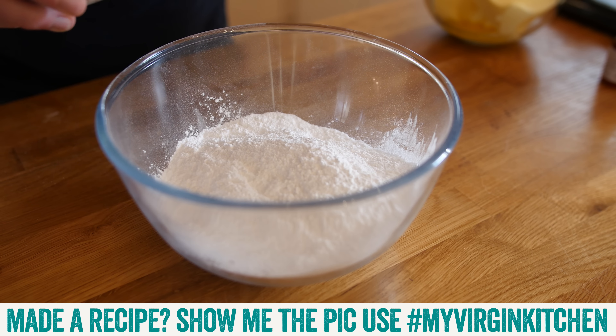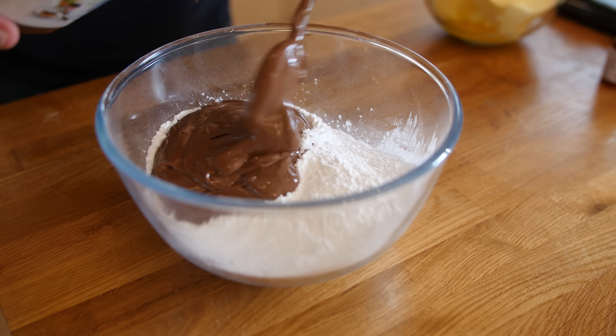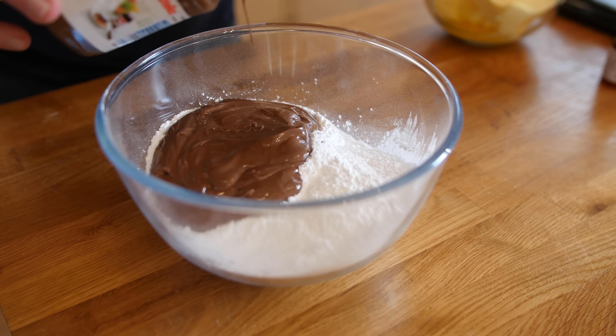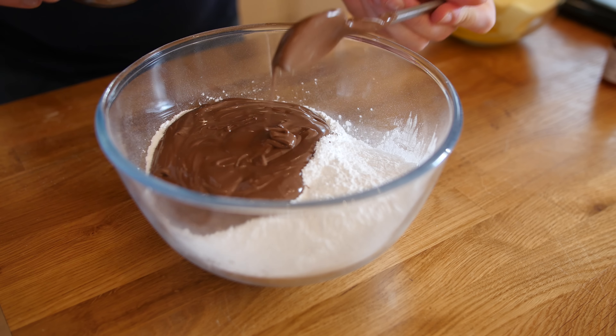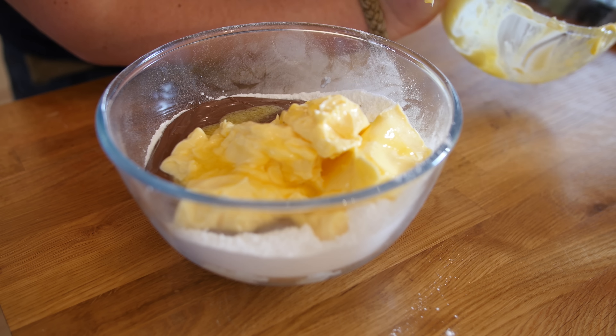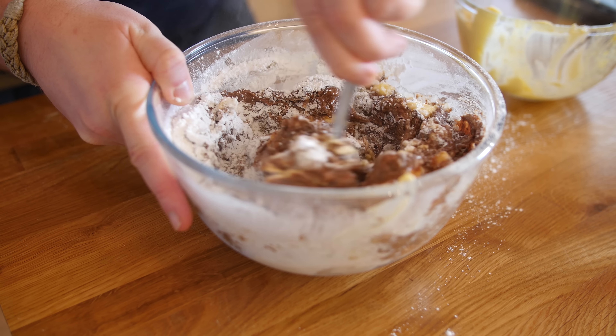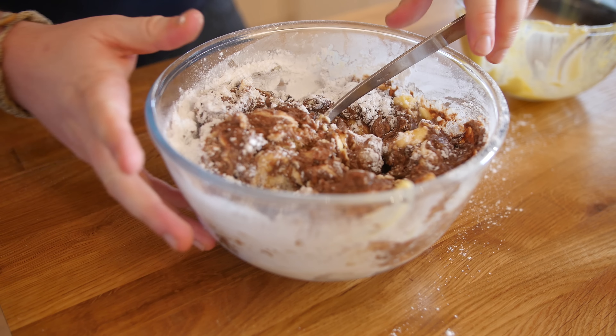We have got a bowl of icing sugar — also known as confectioners sugar. This is some warmed Nutella again, we are just going to get that in there. Extremely tempted to just eat it all off the spoon right here, but it will be worth the wait. A drop of vanilla essence, and some room temperature butter. All we are going to do is merge it together by mixing it relatively slowly — don't mix it too fast or the icing sugar will go everywhere.